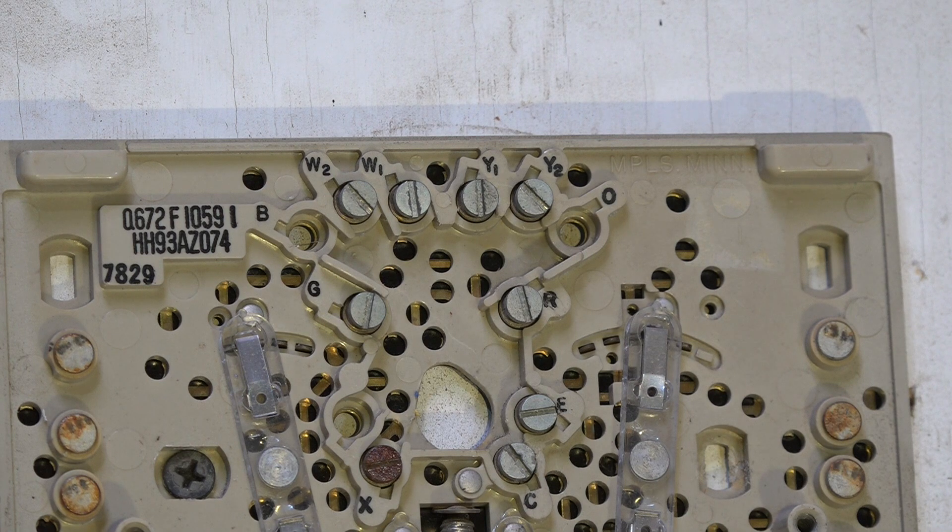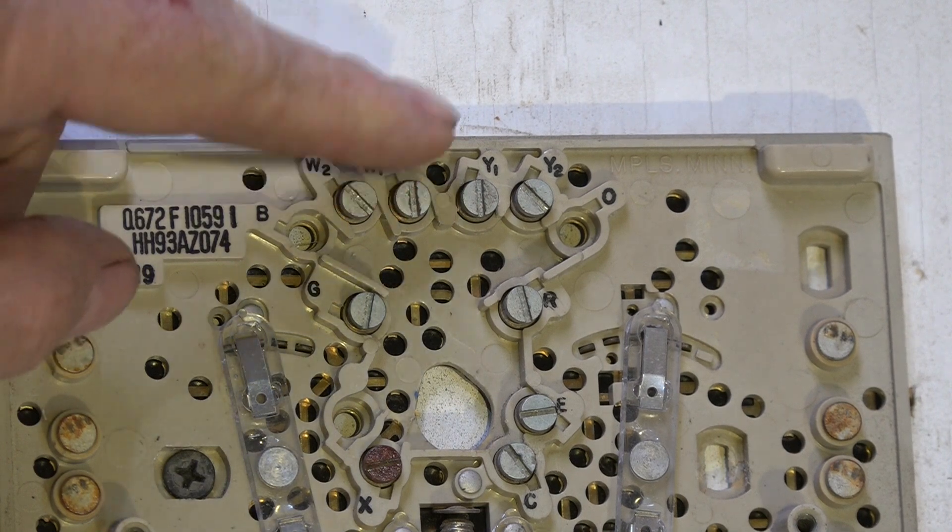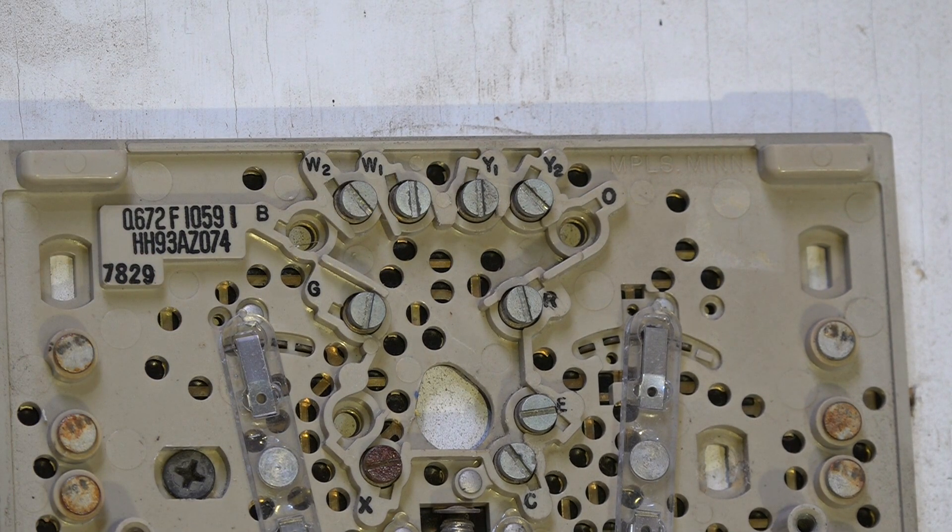Now, on gas furnaces we often set up two-stage furnaces that come from the factory this way, and you can actually use a single-stage thermostat — though two-stage is better. What you do is jumper W1 and W2 together. On these newer furnaces, that allows first stage to come on for about ten minutes before going to second stage, even though they're jumpered together.